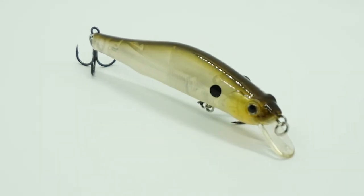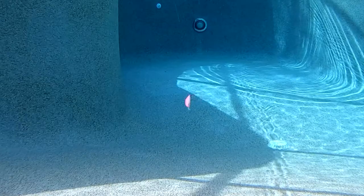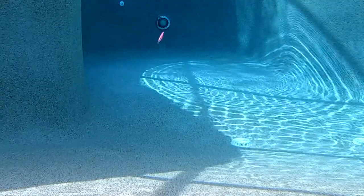Whether you crank it, twitch it, or troll it, the Slash Jerkbait will roll and seek out those hungry bass that are looking for that baitfish. This lure produces erratic, yet balanced motions in the water.